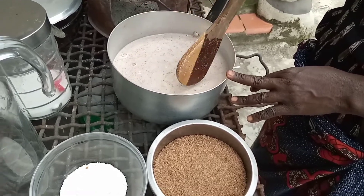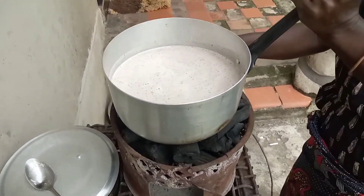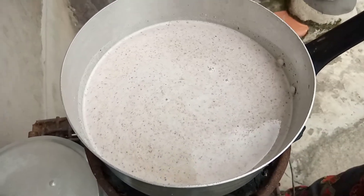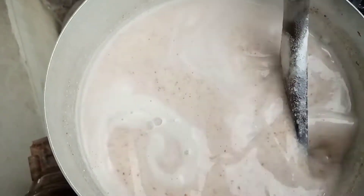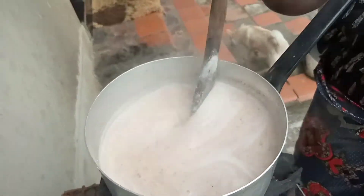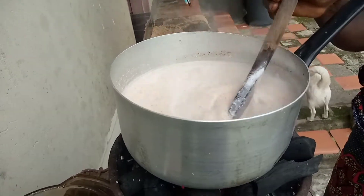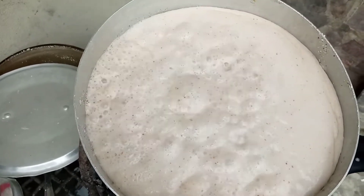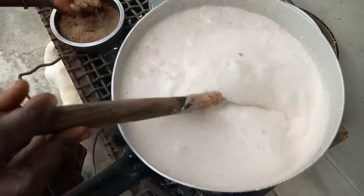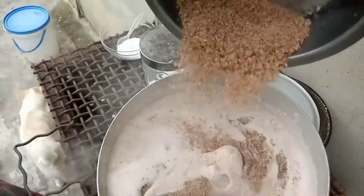After doing that we're going to put it on the brazier and start stirring so that it can start boiling. Then after it boils we're going to add some chicanda powder, just putting it in bit by bit and mixing it well.